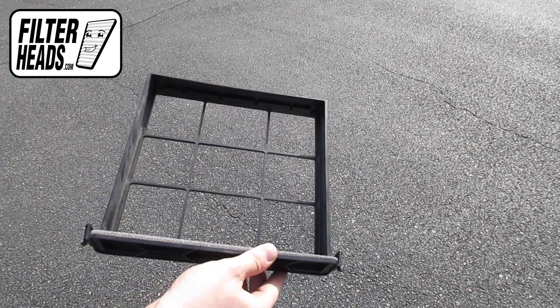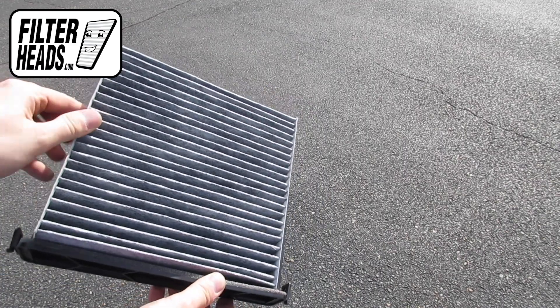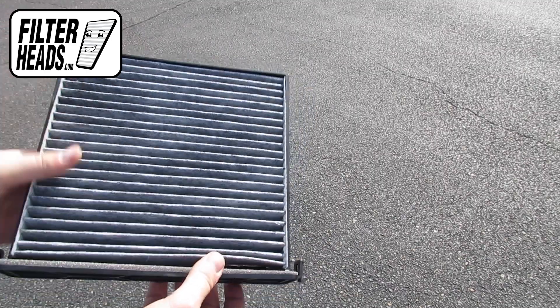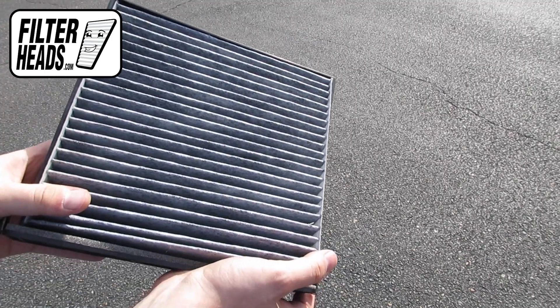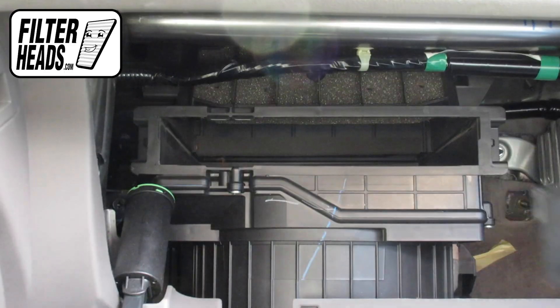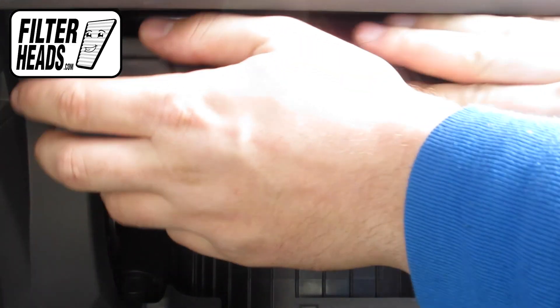Install your new AQ1058C filter with its airflow indicating arrow pointing down. Reinstall the frame into the housing to clip it into place.